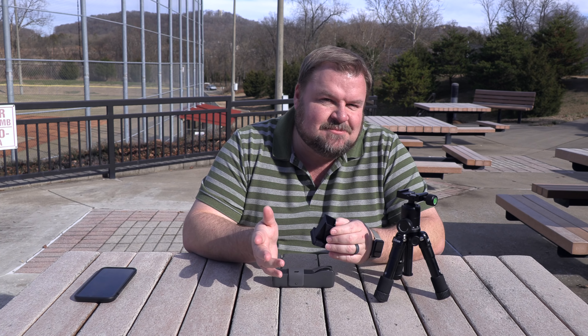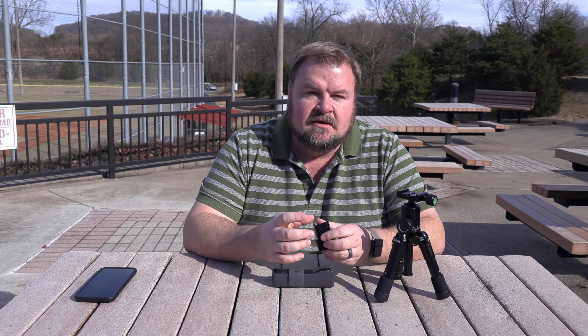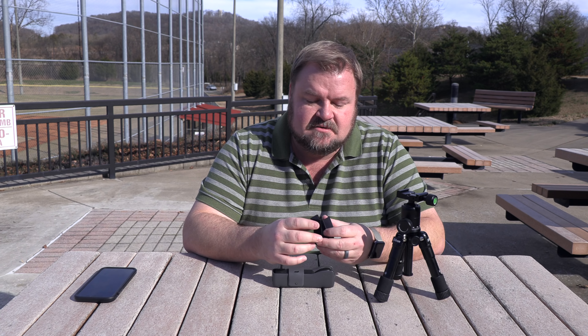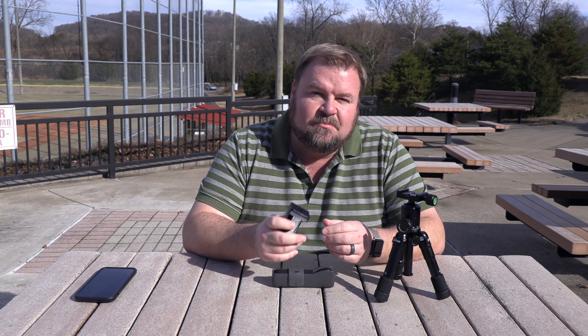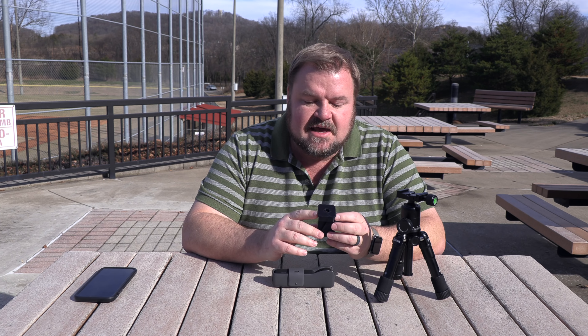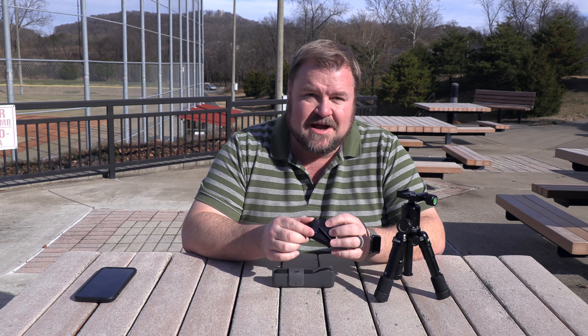Now this is an action mount. You wouldn't want to put this on a selfie stick and flop it around because there's nothing holding the Osmo Pocket in this mount. But the other piece of brilliance is he put an Arca Swiss bracket on the bottom.